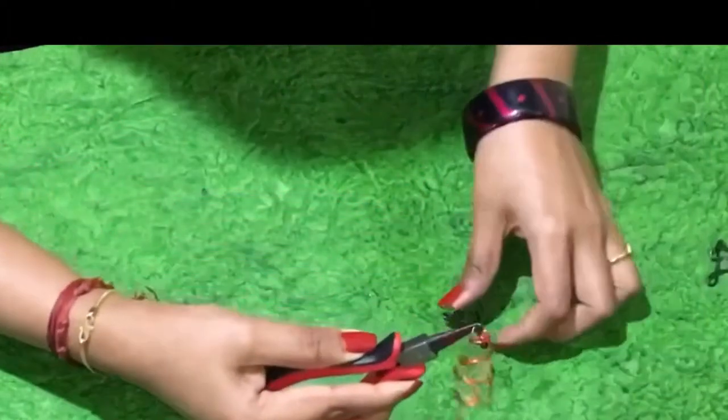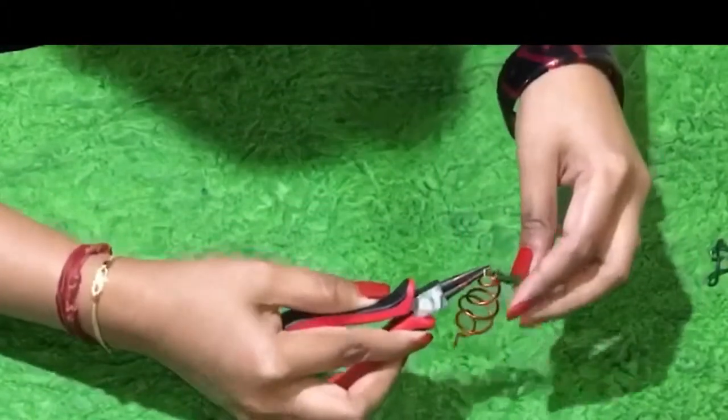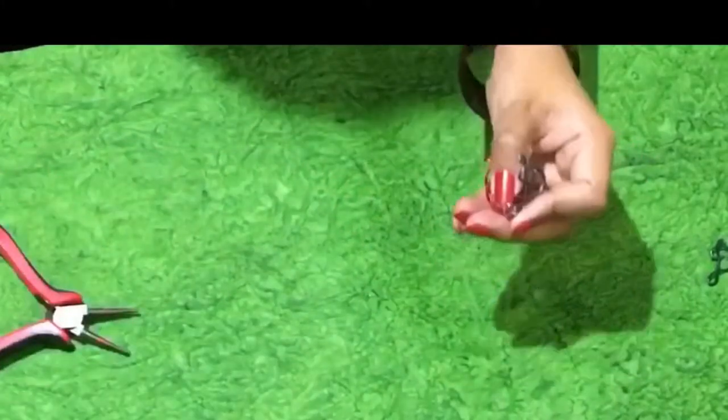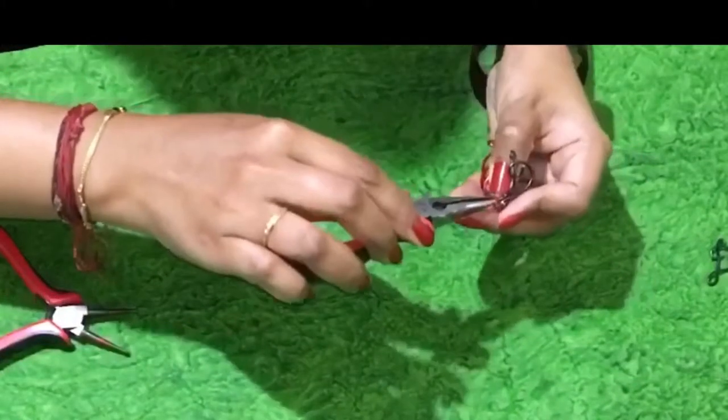Attach a jump ring on the bottom, and then attach the staff symbol to it. Using a nose plier, tighten it.